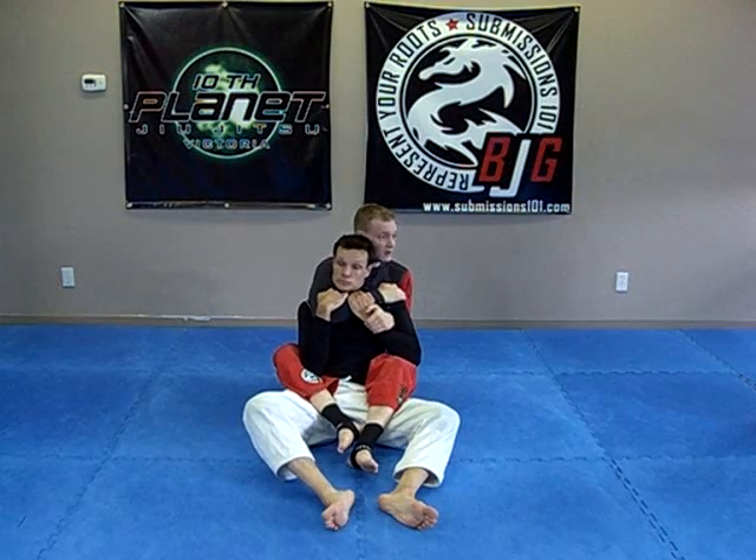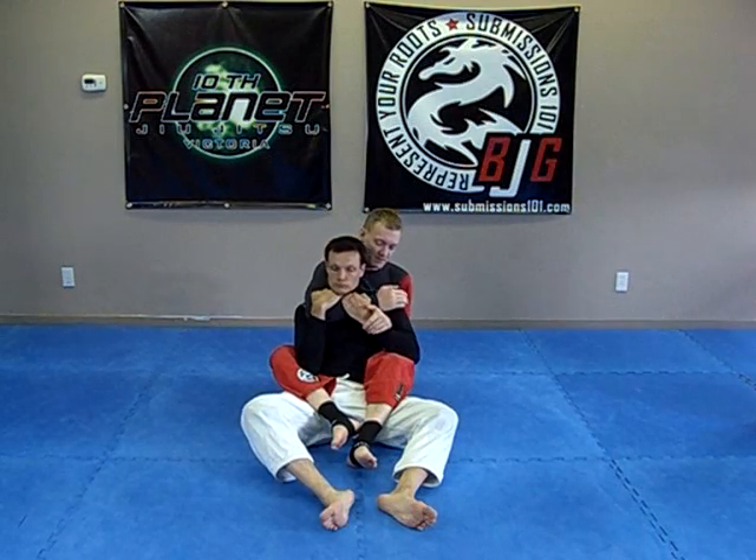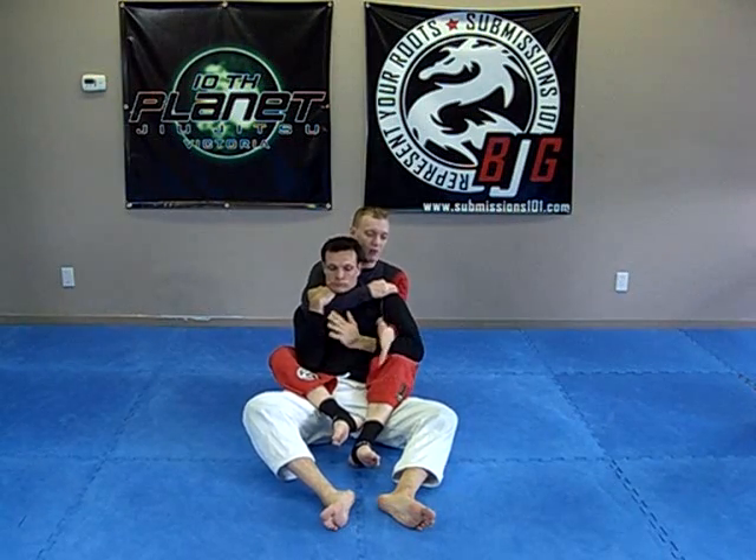What Dan's thinking is choke. A lot of people think they've got to defend, got to defend. What I'm going to do is actually attack his arm instead. He's so concerned about the choke, he's not really concerned about me transitioning.